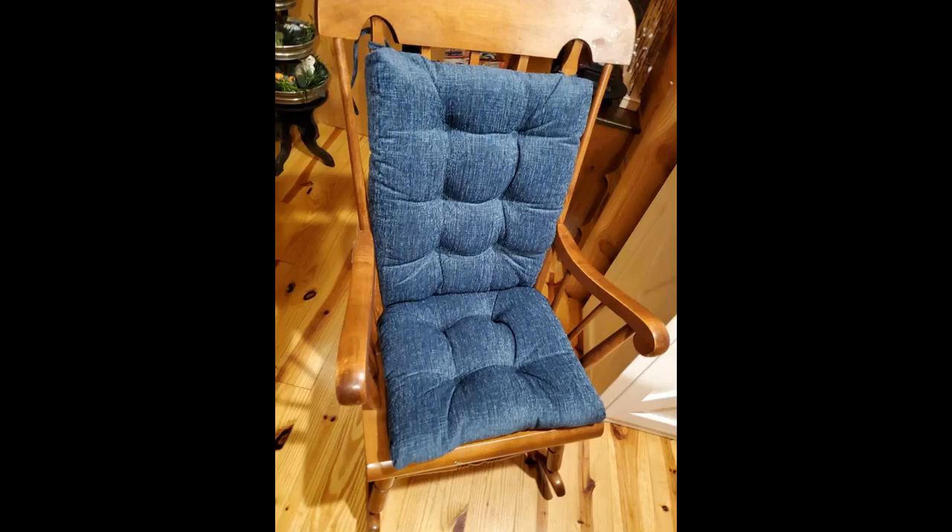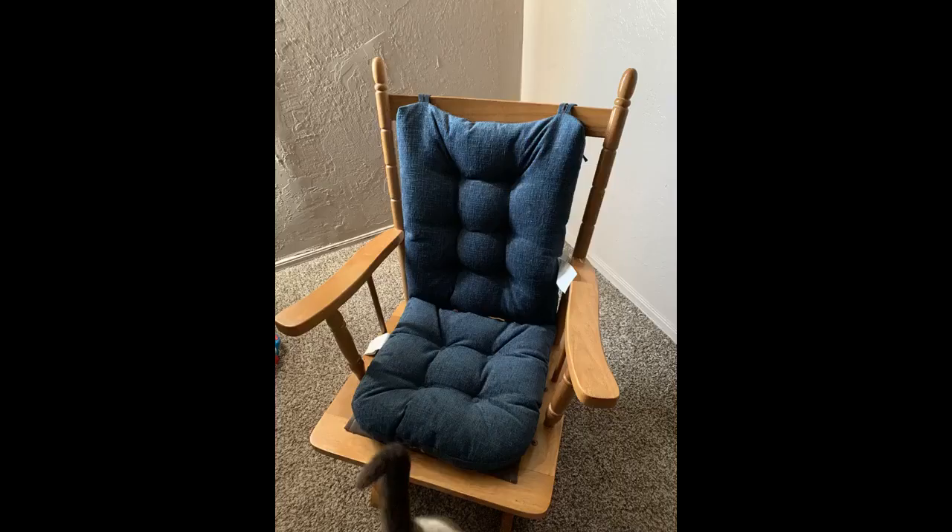Fit on my great-grandmother's rocking chair. Bought for my 32-year-old rocking chair. Great comfort for rocking my grandkids in the same rocker I rocked my kids in.